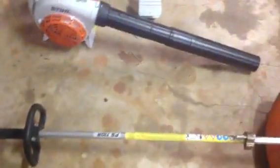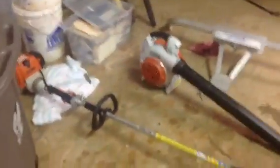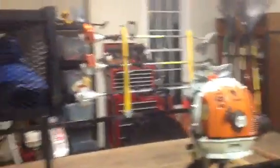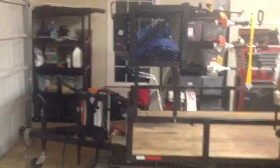Here's a quick list before the video gets too long: new-to-me used FS-110R, BGA-62, 2 BR-600s, 1 FS-90R, 1 FC-90, 1 HL-100. I have two MS-192TC chainsaws, one Stihl SD-20 backpack sprayer — I'm actually about to get a second one for a super good deal — and I've got the 290 out there. I know I'm forgetting some other stuff.